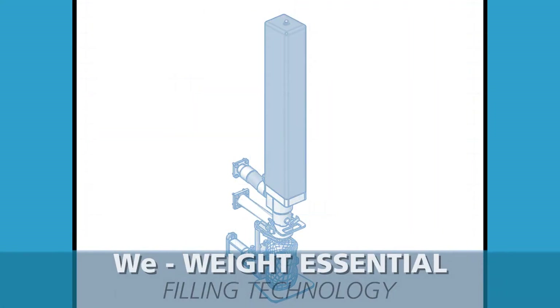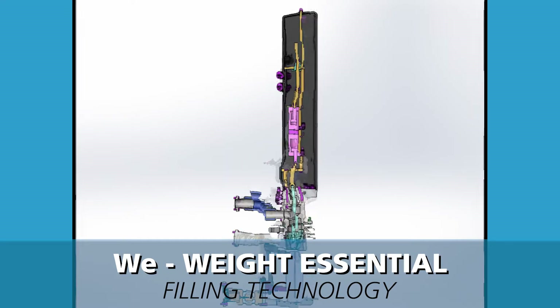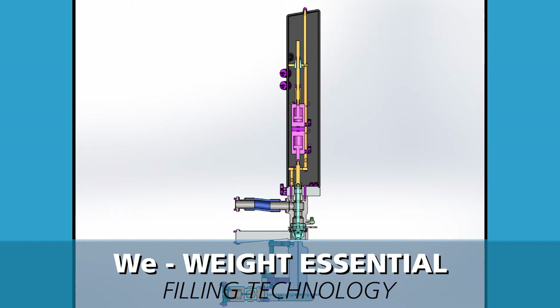The netway filling technology utilizing the multi-speed filling head allows for both low and high flow settings to easily adapt to products of varying viscosities, and will also allow for filling products with particulates.